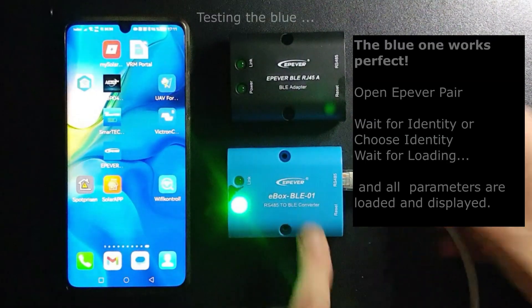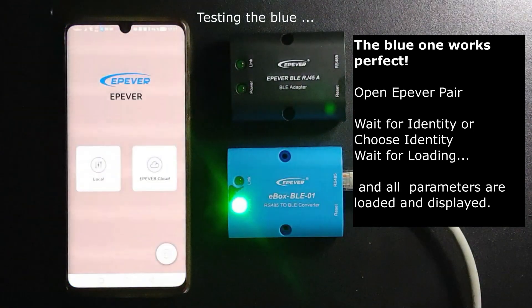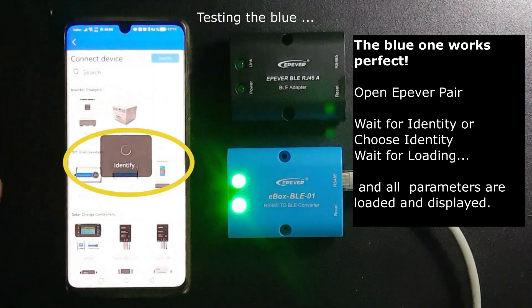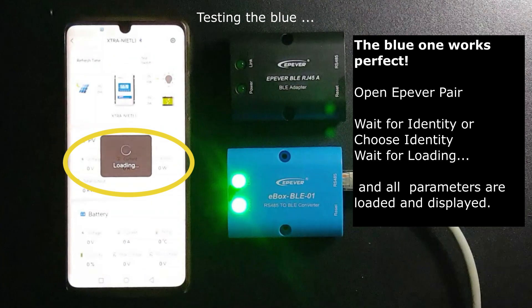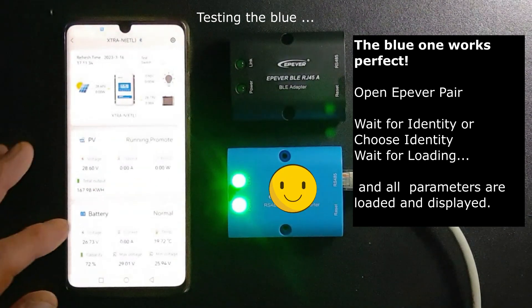The blue one works perfectly. You start by opening the e-pevel pair application, wait for identity or choose identity, then wait for loading, and all parameters are loaded and displayed. Fine.